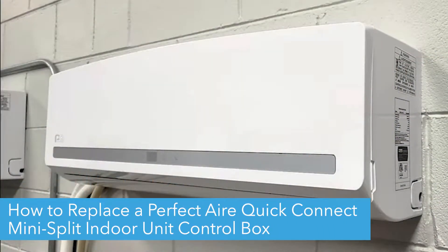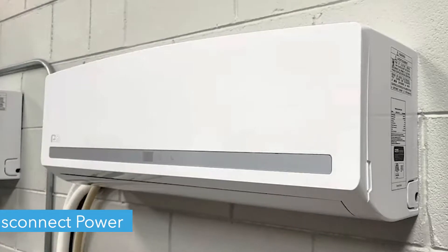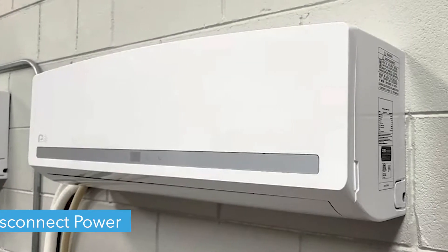Hello! Today we're going to show you how to replace a PerfectAir QuickConnect Mini Split's indoor control box. Before we begin, make sure you disconnect power from your unit before removing anything.